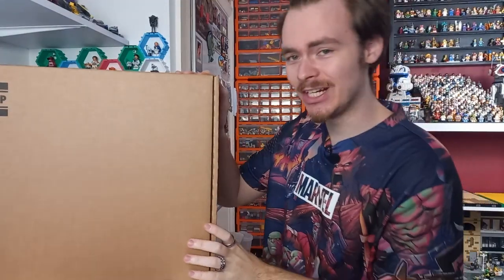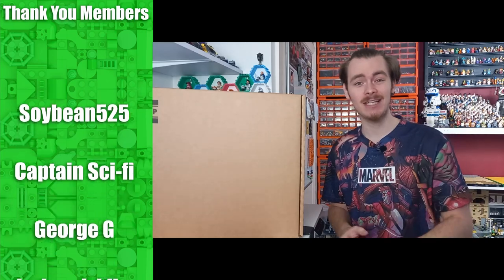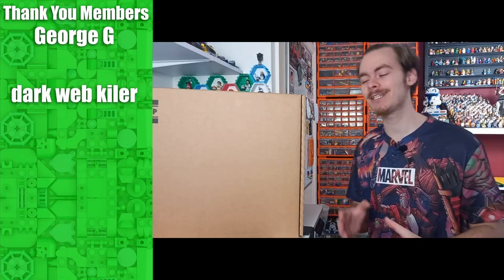So this just arrived in the post — well, in the delivery truck straight from Lego — and I thought this video is only going to hit a small audience, so I might as well give you a sneak peek at a future project. I'm planning on reviewing this; it will probably be August by the time I get this set built.